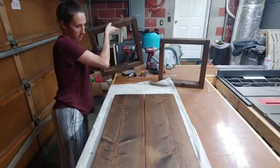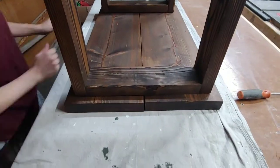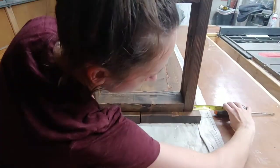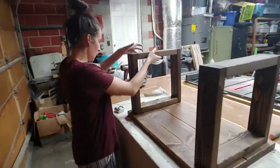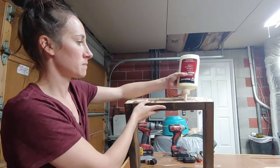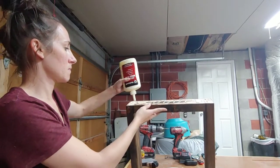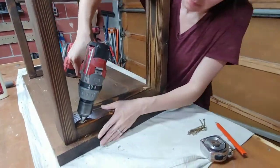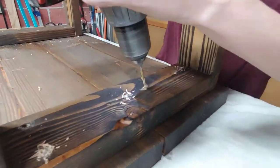Now it's time to put the bench together. Lay your top pieces on a flat surface, then grab your legs and position them into place. We had about an inch overhang on all sides of our leg. Then you can grab a pencil and make a little mark where the legs are supposed to go. Now it's time to glue them — we used DAP's Weldwood wood glue. Apply the wood glue to the bottom of the leg, then put it into place where your pencil marks are. Then finish it off with some finish nails to hold the leg in place so you can drill your pilot holes and screw it together.